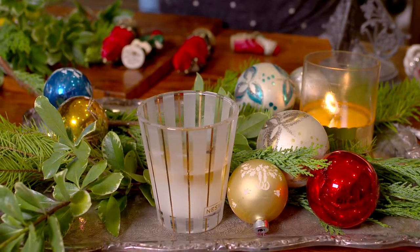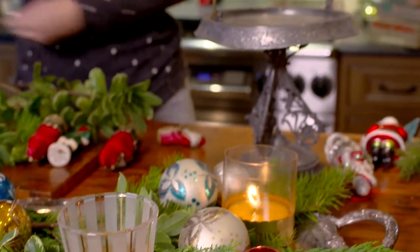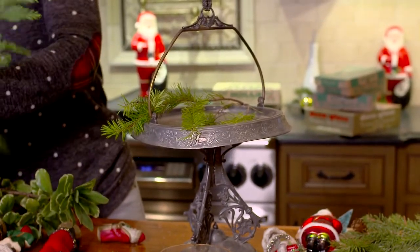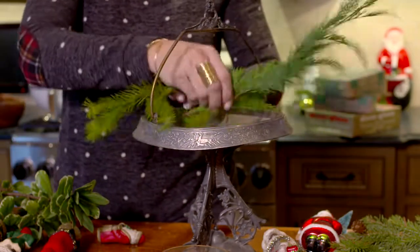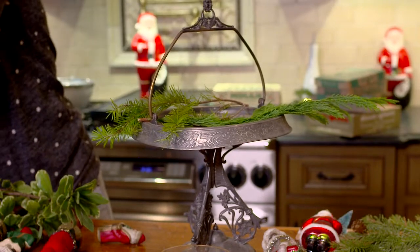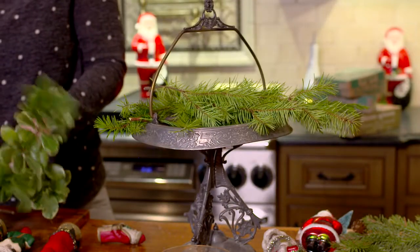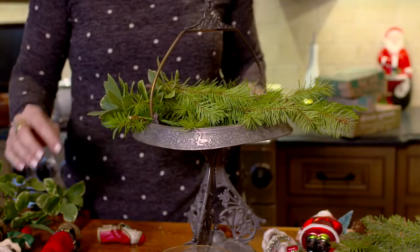I bought this tall one at an antique store this weekend and I'm excited to see what it looks like with greenery in it. I'll be all party-ready — I'm having a party this weekend. I always have parties, and I think it's such a great idea until I have to get ready for the party, and then I remember I have three children.